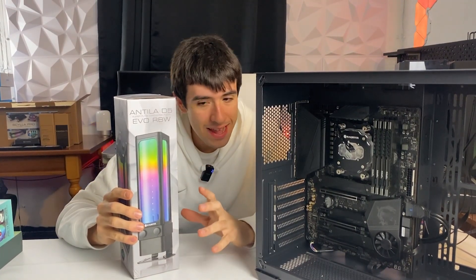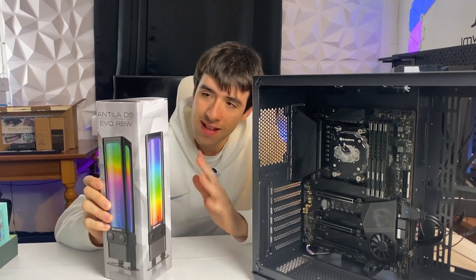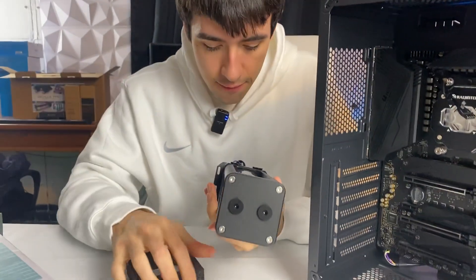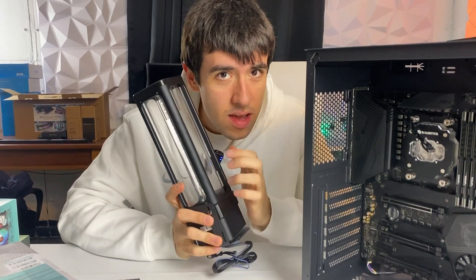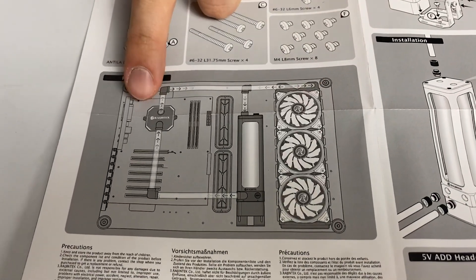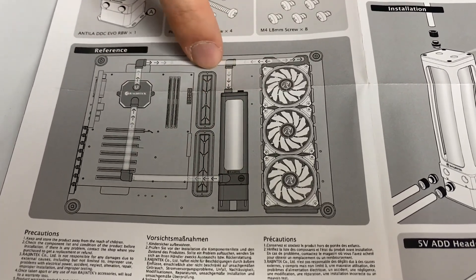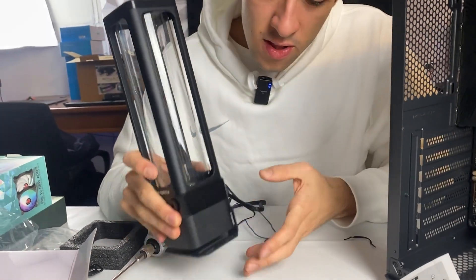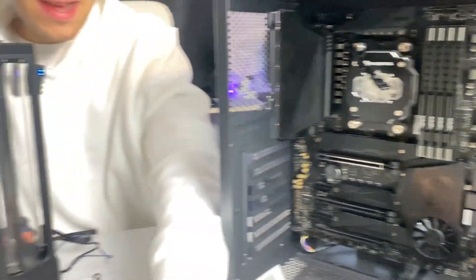With the motherboard inside the case, it's time to start planning the loop. The first step before planning the tubes is to plug in the radiator fan and the pump-reservoir combo. Starting from the pump-res combo — this stuff is actually more premium than what we had in the intro PC. Full aluminum and glass. The instructions are very detailed — they even tell you the loop order: starting from the radiator, into the CPU water block, then the GPU in series, then into the outlet of the pump, then the inlet, and back to the radiator.